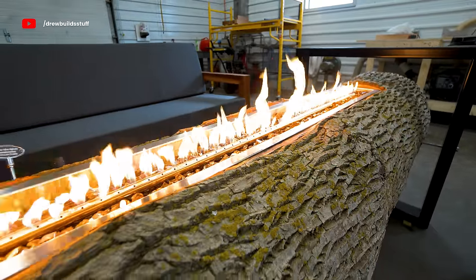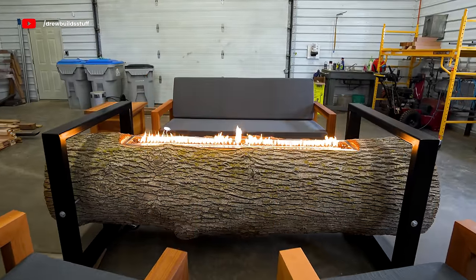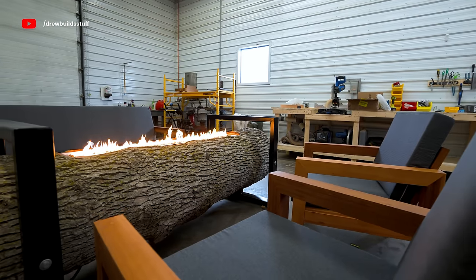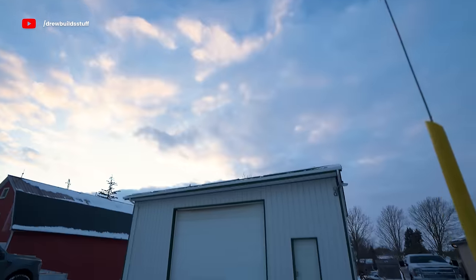Normally I just take this into my backyard for the final shoot, but this channel is all about progression and growth, so instead of bringing this to nature I'm going to pull a real YouTube move and bring nature to my shop.